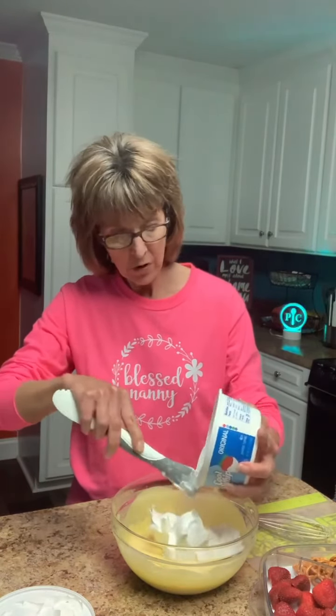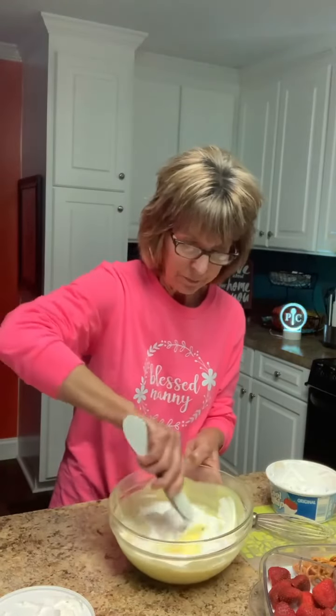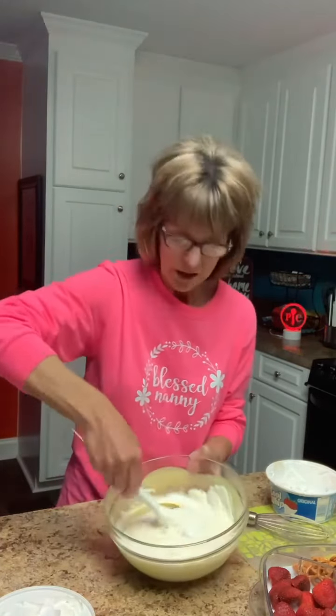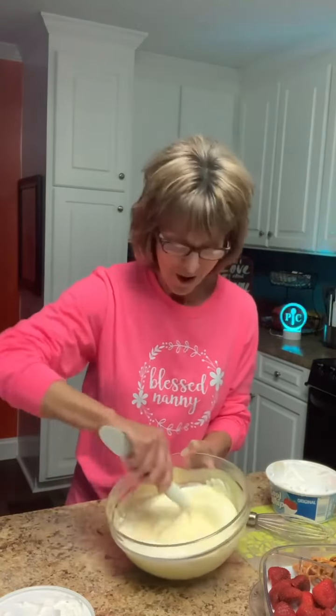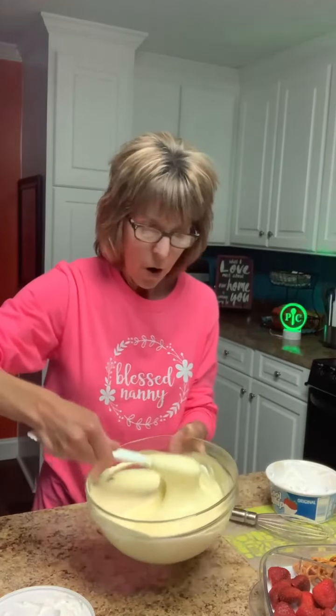Normally I get Cool Whip light but I couldn't find it this time so I've just got the regular Cool Whip. You can use light Cool Whip if you prefer. I'm going to dump in about half of this eight ounce container and then just kind of fold it — not really whisk it, just kind of stir it. You'll want to blend your Cool Whip and the mix together until you get a consistent color. You don't want to see a lot of white and you don't want to see a lot of yellow. See how it's changing color and already getting thicker?